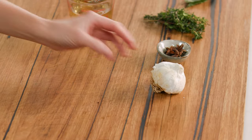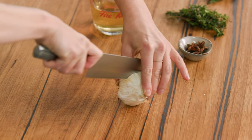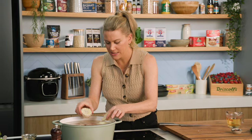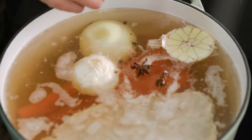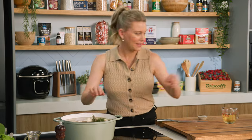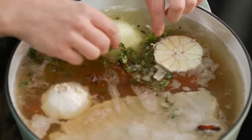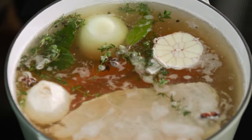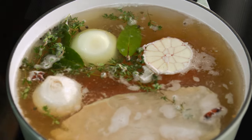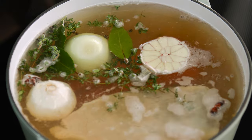Next, some garlic — I'm going to use the whole bulb, just cut it in half and place it in skin and all. Some star anise, two to three, and some peppercorns. For herbs, a big handful of thyme and some fresh bay leaves. The last thing I like to add is some apple cider vinegar, and that is a flavour bomb right there for our corned beef.